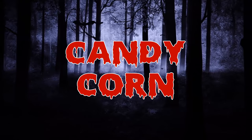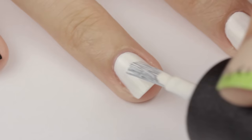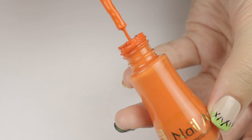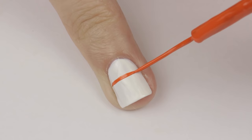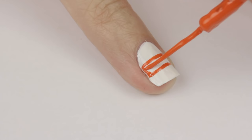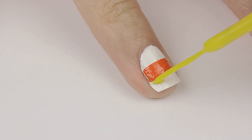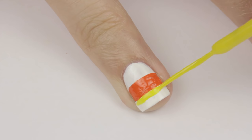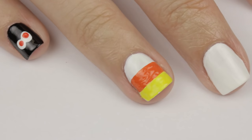Next is one of my favorite Halloween designs and treats — Candy Corn. Begin by painting your nail white. Once that's dry, use an orange striper to draw two horizontal lines across the middle of the nail and then fill it in. Next, use a yellow striper to color in the tip of the nail. This is actually my second time doing this nail because the first time I mixed up the orange and yellow stripes, so make sure you do a white stripe, an orange stripe, and finally a yellow stripe.